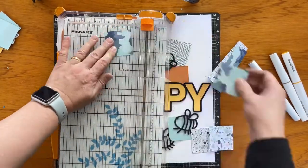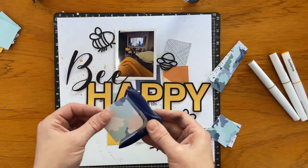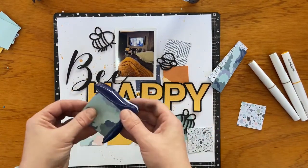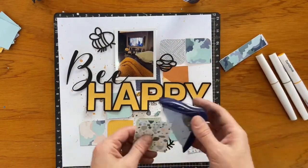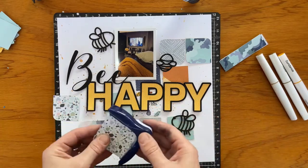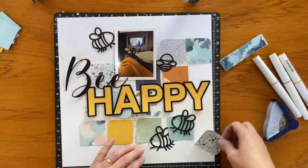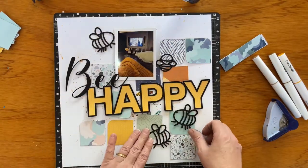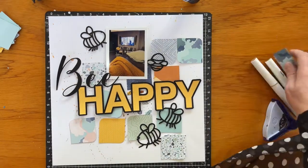What I did was I trimmed pieces of paper down to two inch squares, and then used the corner rounder to cut off two of the opposite sides to create that rounded shape. As well as the pattern papers, I also used the pocket journaling cards, cutting them up to use on this layout in the squares on the background.